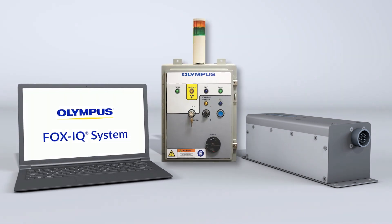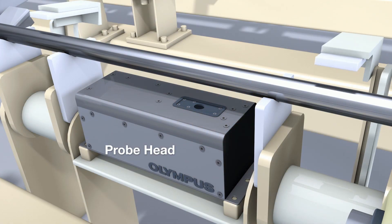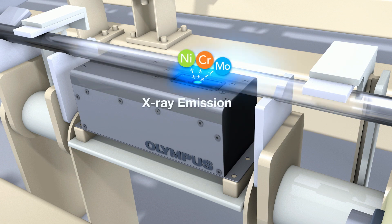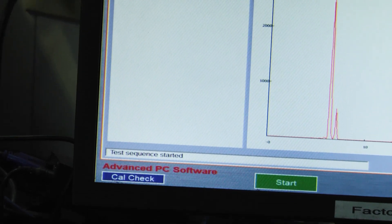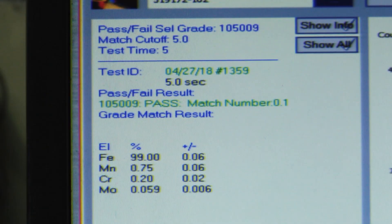The control box runs the system. A sample is placed over the probe head for analysis. The probe head emits X-rays to measure the sample material. X-rays cause the sample to fluoresce, and characteristic X-rays are sent back to the analyzer where they're counted by the detector. The detector measures the energy spectrum and determines which elements are present and in what concentrations.